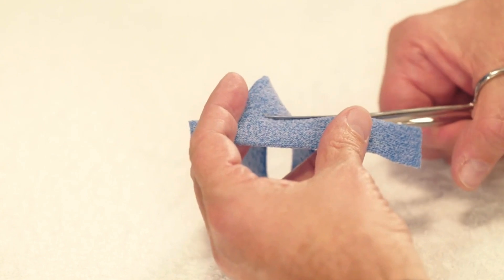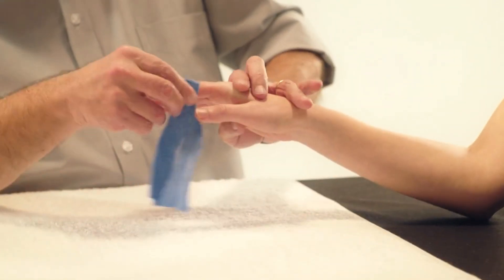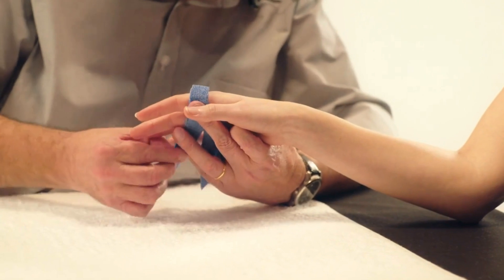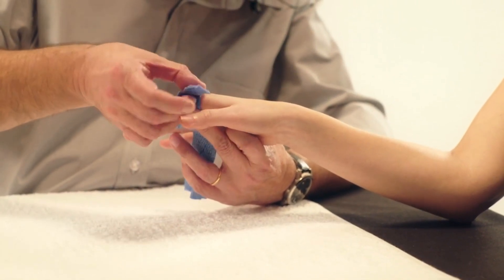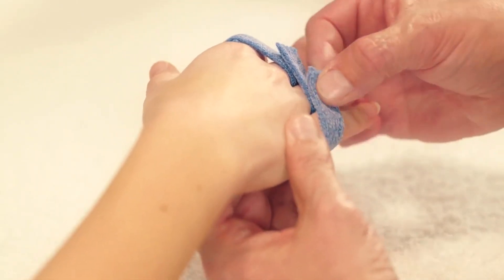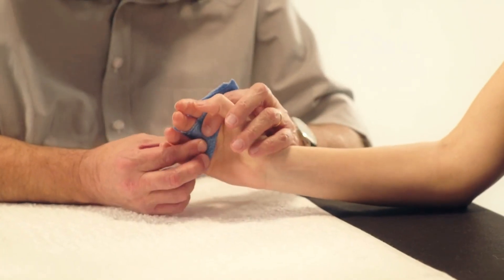Mould the piece on the palmar side of the hand. Pass the strips between the fingers and stick them together dorsally, forming loops around the proximal phalanges. Hold the fingers in the right position and mould the arches perfectly.